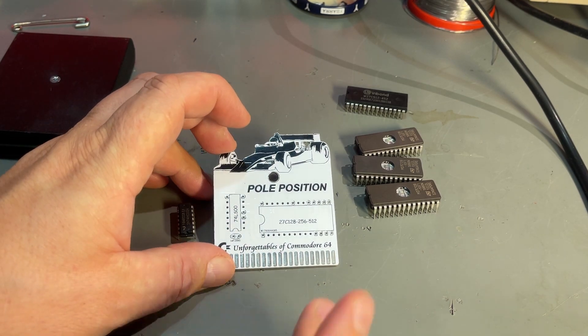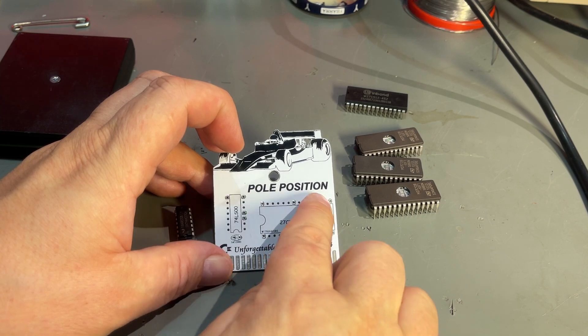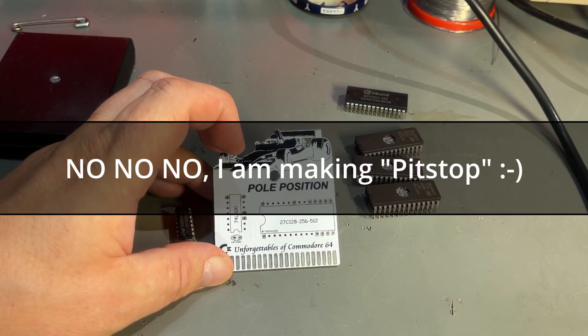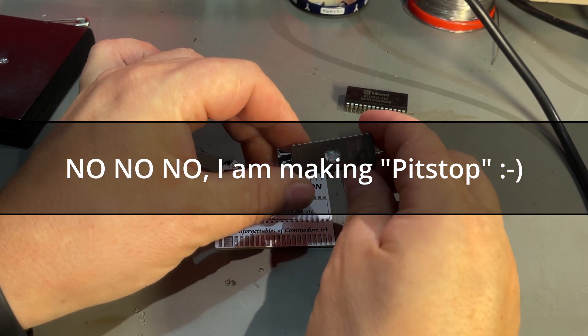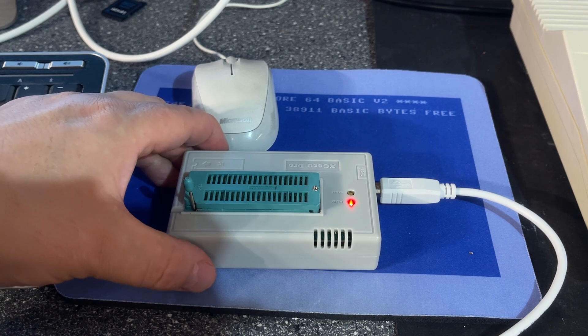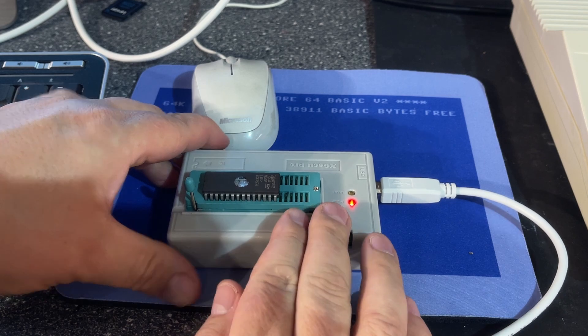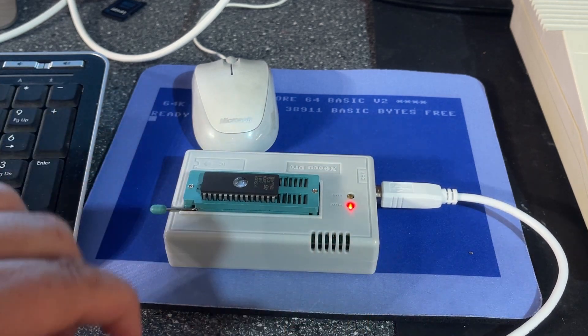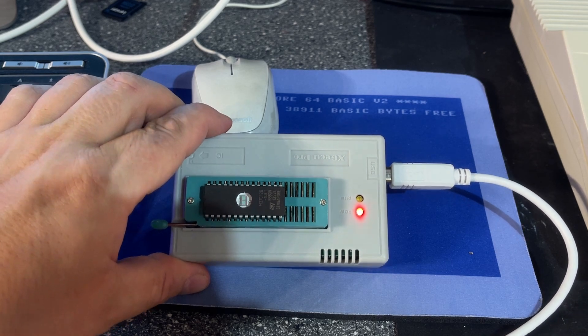The game I'm going to load into the EEPROM is of course the one branded here — it's Pole Position. So the first thing I'll do is program one of these EEPROMs. Here is my programmer; it's a TL866 compatible Chinese clone. And I have a 27128 EEPROM here.